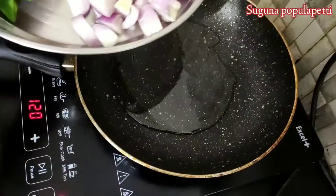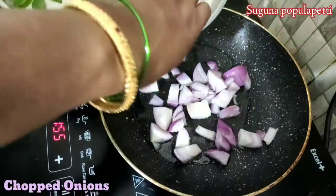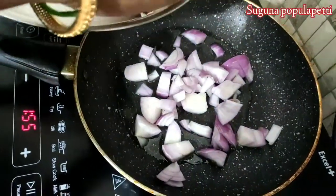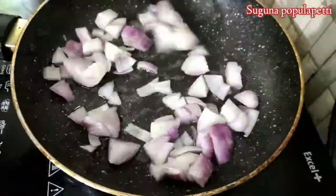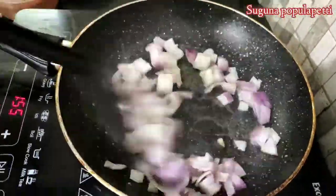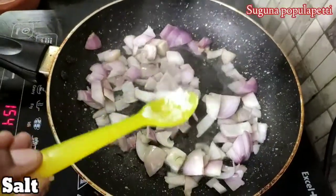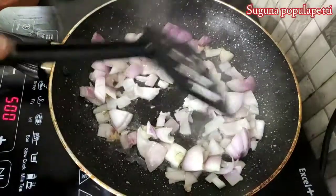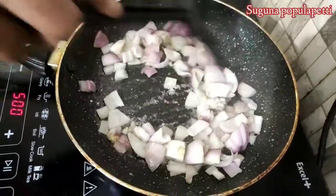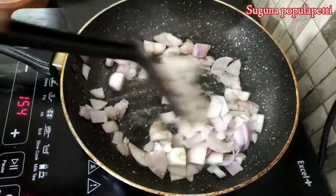We will cook the onions. We will add salt to the onions.